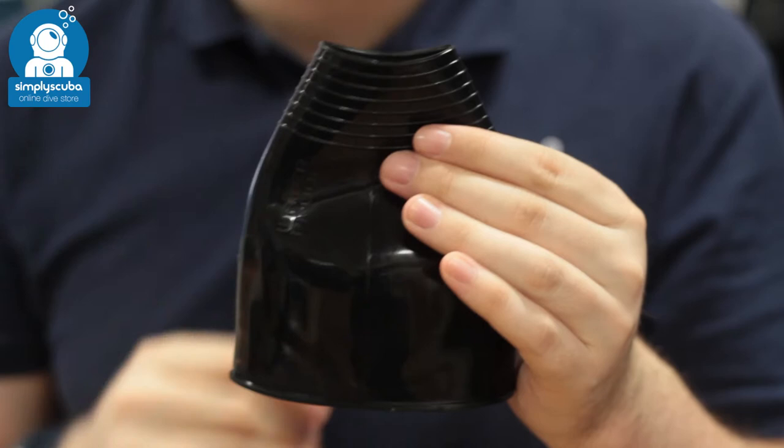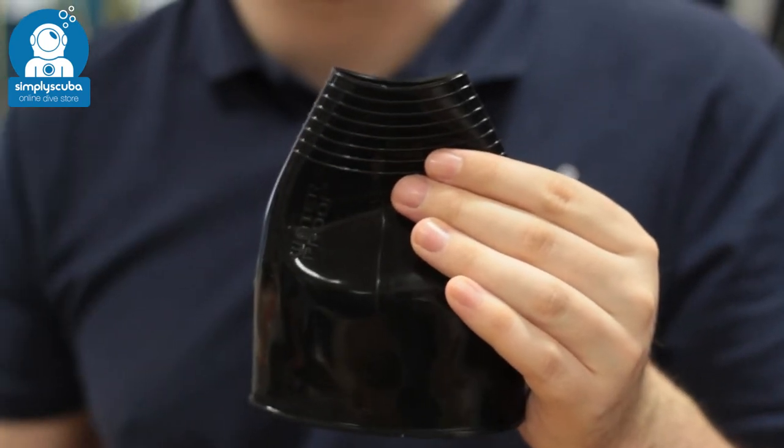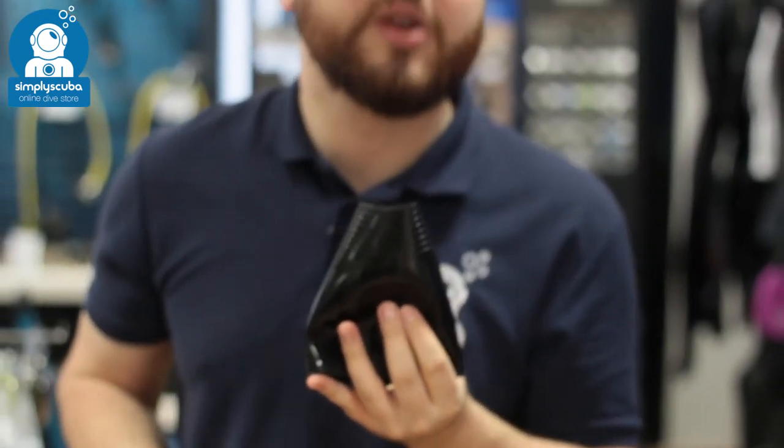It only comes in one color — black — and should fit most wrist sizes. That's the waterproof HD silicone cuff seal.